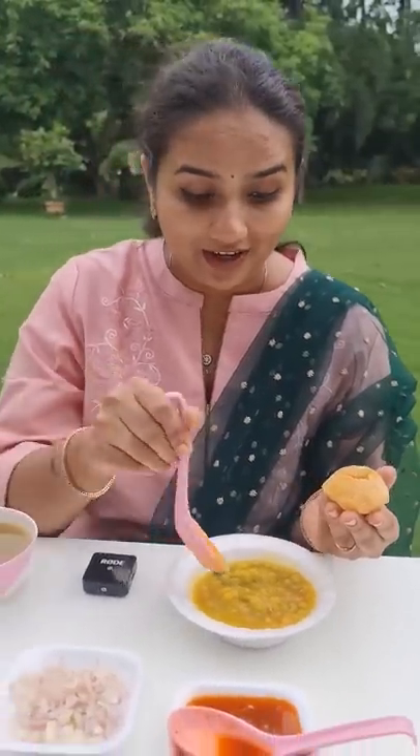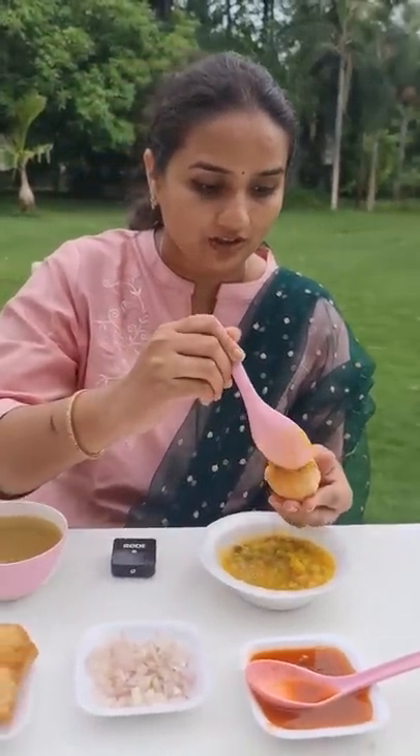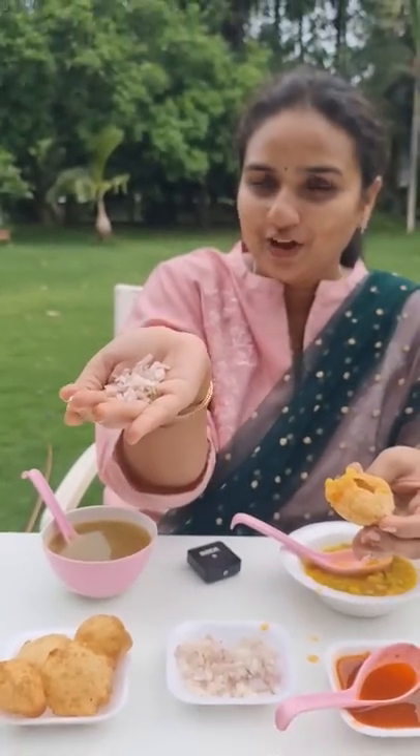This is potato chaat and I'm filling this into my Puri, along with a tamarind sauce and freshly chopped onions. This is called Pani in the Pani Puri — it's made up of water, green chutney, and mixed herbs. And this is called a proper Pani Puri.